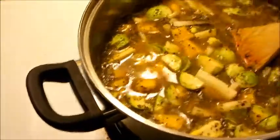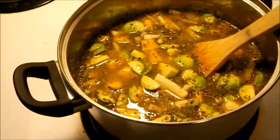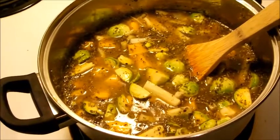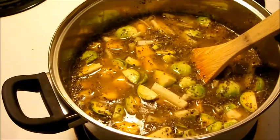And then some sage, rosemary, and black pepper just for flavor. I'll let that go for probably about another 10 minutes — I'll bring it to a boil and let that cook up till everything's kind of softened up, and I'll add the rest of it near the end.